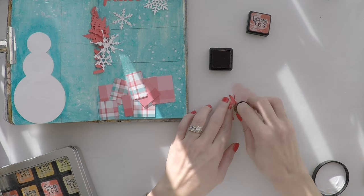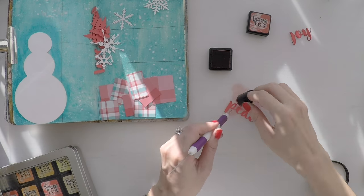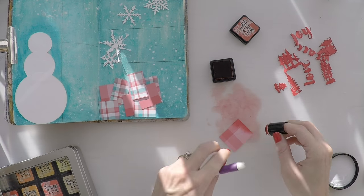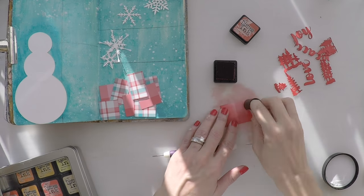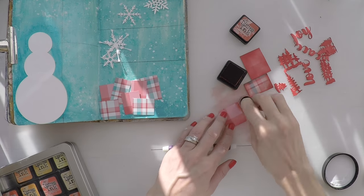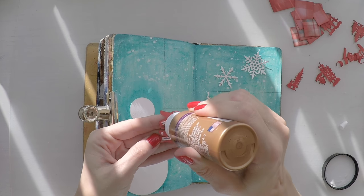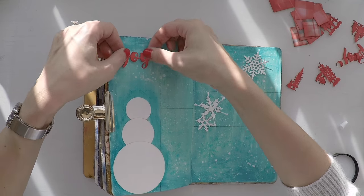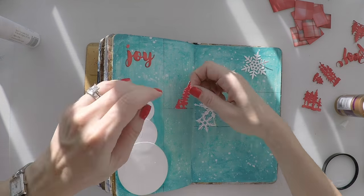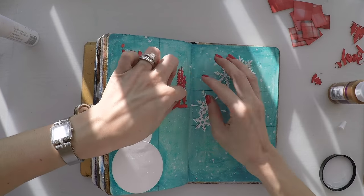And before I stick my red images, I just want to go around them with a distress ink, because it gives a little bit of shading. So the images look more interesting and more realistic. I will also do it around my gifts. And now it's time to stick my images. I'm using tacky glue to stick my sentiments. And I will do the same for my trees.